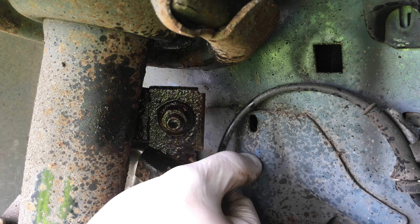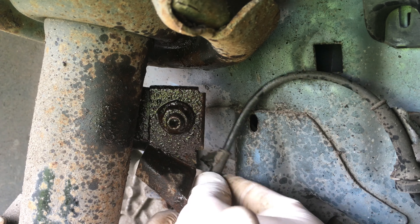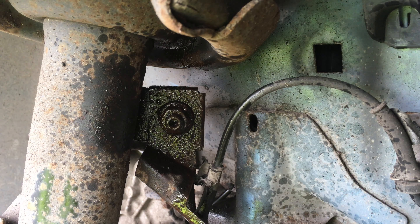So before we even attempt that, we're going to clean it out. Put out our ABS line and then give this a good clean up — try and clean up the threads as good as you can. The better you clean it off, the more likely it is to come free. Well this one here looks pretty rusty, so I suspect that's just pie in the sky and that we're going to have to get creative to get this one off.